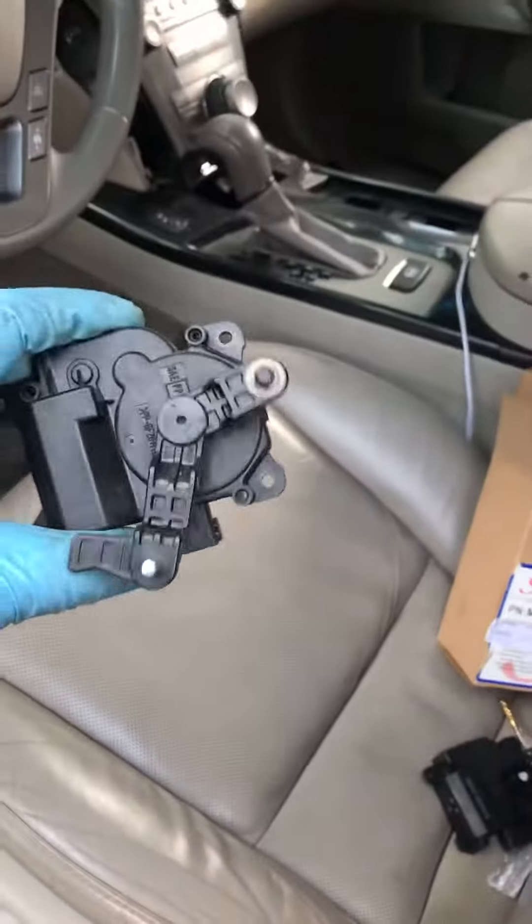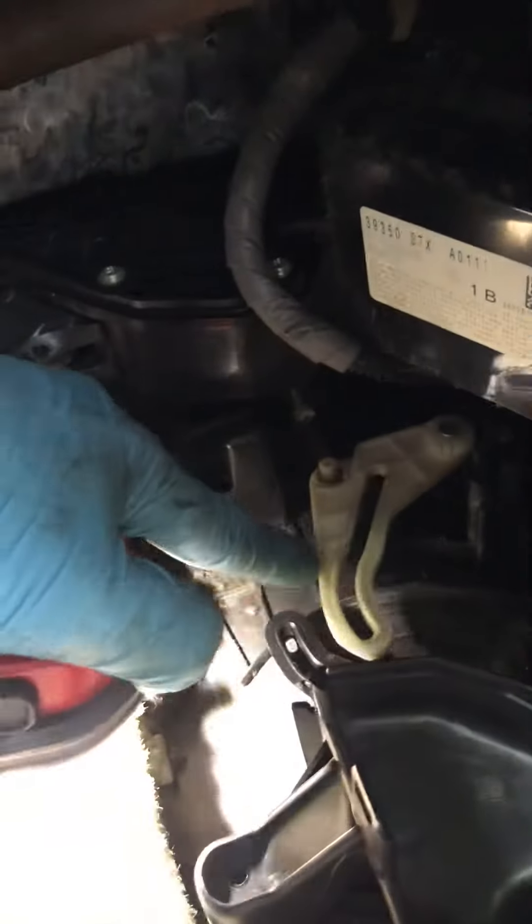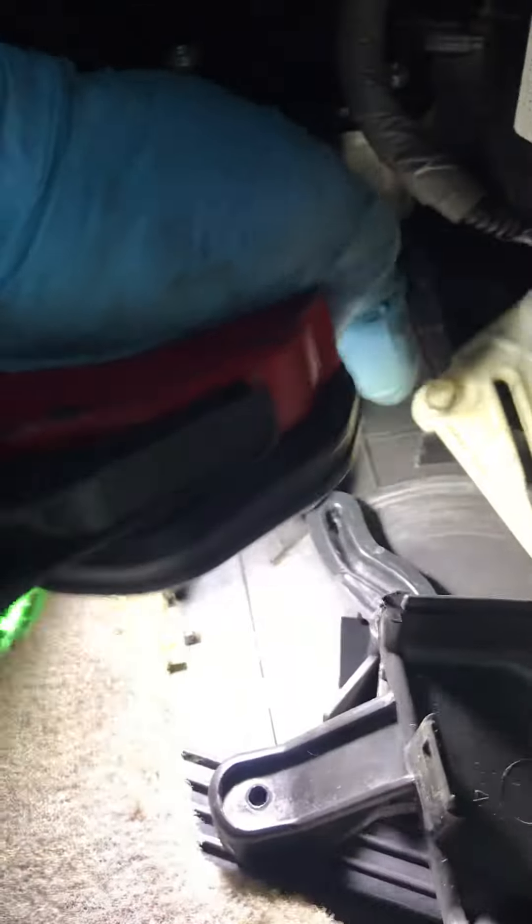The problem was this door blend actuator, located on the driver side at the bottom. Here is the connector right there. This is the arm that opens for the hot side, and this is the other arm — the black one.